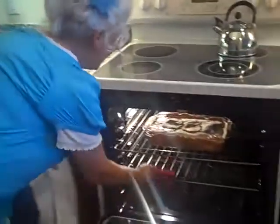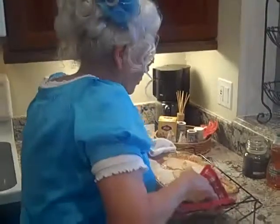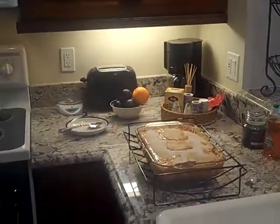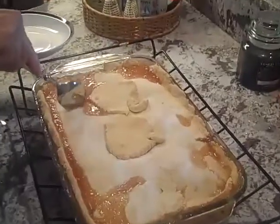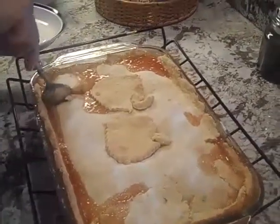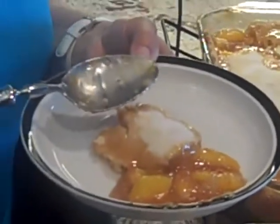Here we are, guys — are you ready? Look at this hot, bubbly cobbler. Is that not beautiful? It's all ready for our party tonight. It is bubbly — it baked about 35 to 40 minutes. We just got to have a taste. This is so good, and it's just right. Look at those peaches in there. You all have a great rest of the summer, and be sure to make this peach crusty sugar cobbler. You're going to just love it. I always love having you come to my kitchen. See you again!